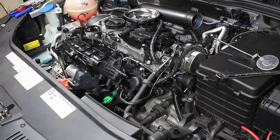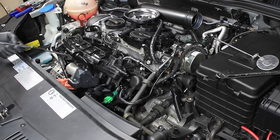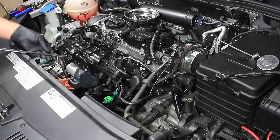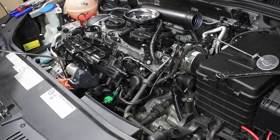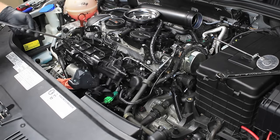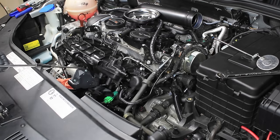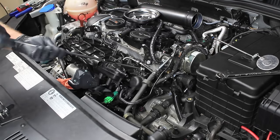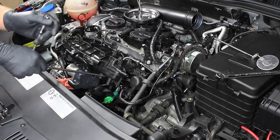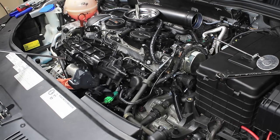Now that we have all the bolts started, we can go ahead and start snugging them up. Even though I don't think the repair manual specifies this, I like to tighten them a little at a time. As I snug that up, the intake manifold will actually raise up a little bit, and as I do the bottom ones it'll come down a little bit — that's why I like to do them a little bit at a time, sort of evenly. I don't recall if the repair manual says a certain torque procedure, but I've found that doing them a little bit at a time works really well. I'll come back around one more time and double check all my bolts, making sure they're all nice and tight without being too tight.